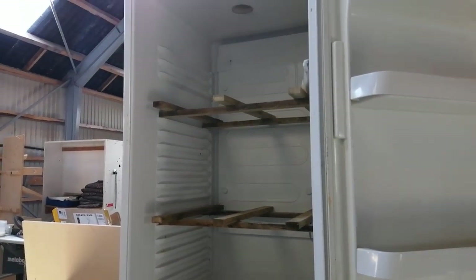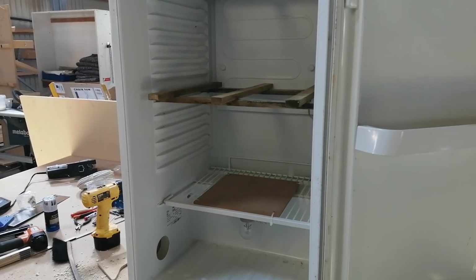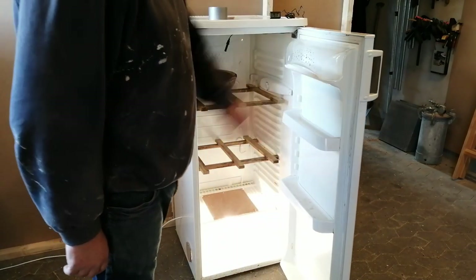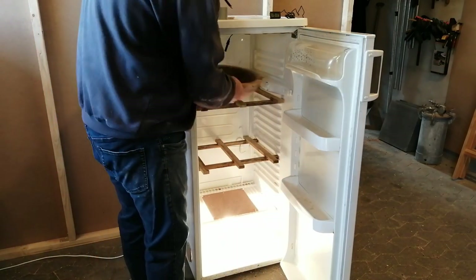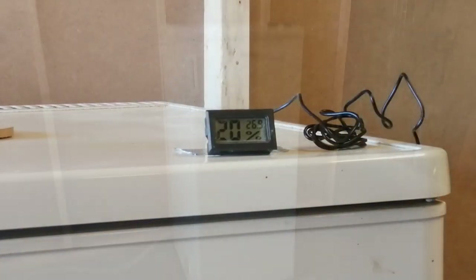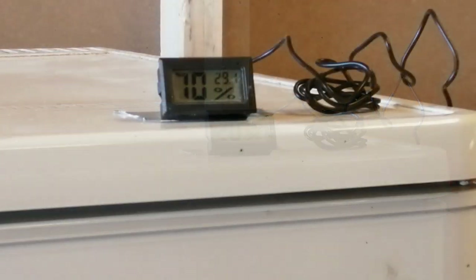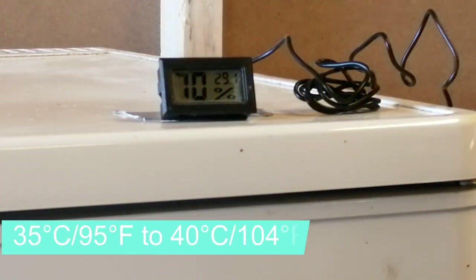Here the unit is finished and now there's only to fill it up and test it. I just rough turned a very wet large bowl and just for having this inside here for about 10 minutes, I raised the moisture content inside the fridge from 20 to 70 percent. The goal is to get the temperature up to around 35 to 40 degrees.